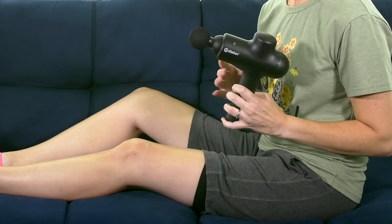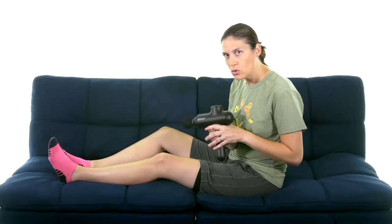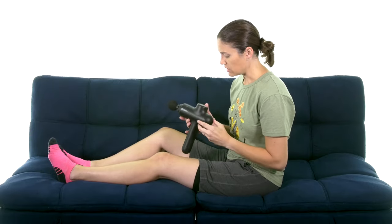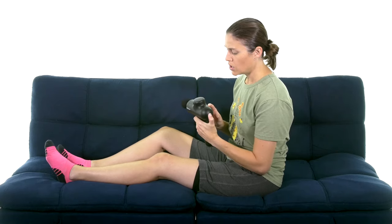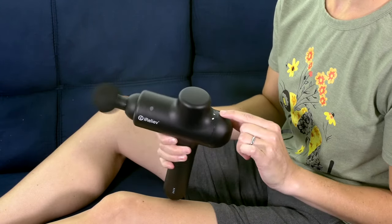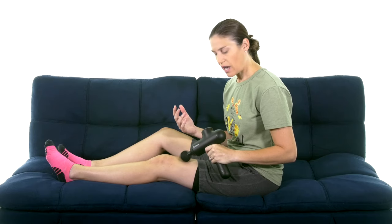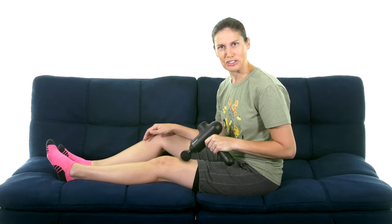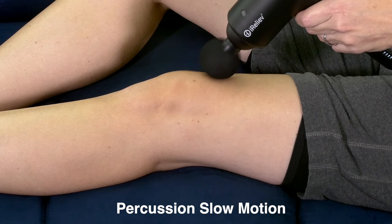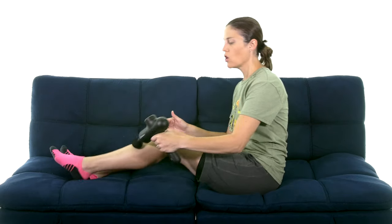With the iRelieve wireless percussion massager, one of the biggest things I really like about it is that it's wireless — you don't have a cord to move around and you can really get it all around your leg and knee. It also has three different settings: the lightest setting to start with, then a bit quicker, then the strongest setting which is the quickest. You can see it's actually pulsing into the tissue, and that quick movement of those percussions really helps relax those muscles.